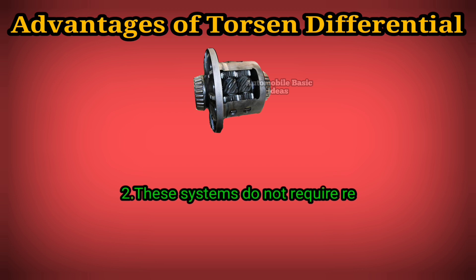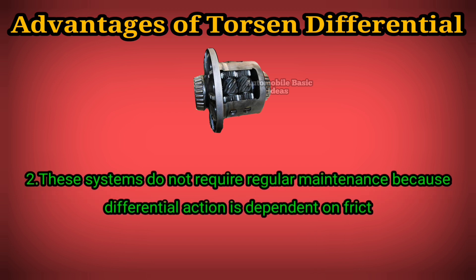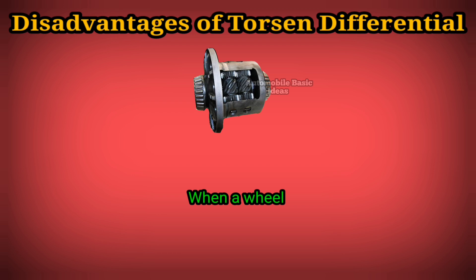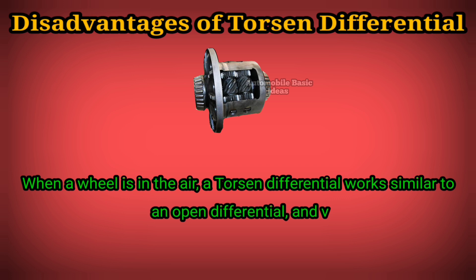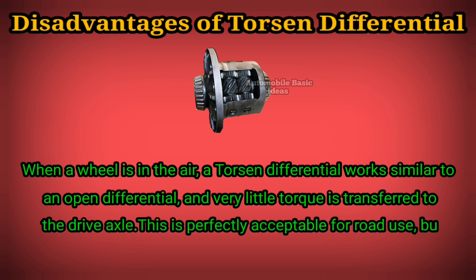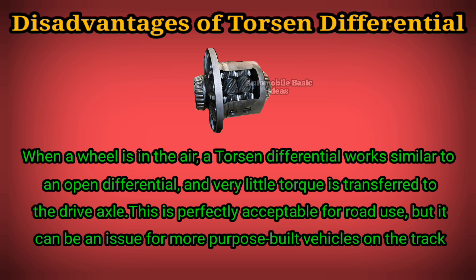Two: these systems do not require regular maintenance because differential action is dependent on friction throughout the gear. Disadvantages of Torsen differential: when a wheel is in the air, a Torsen differential works similar to an open differential, and very little torque is transferred to the drive axle. This is perfectly acceptable for road use, but it can be an issue for more purpose-built vehicles on the track.